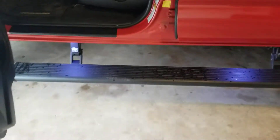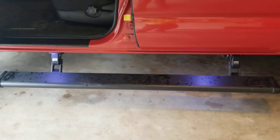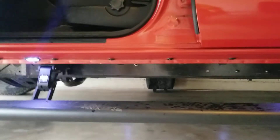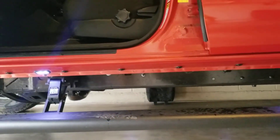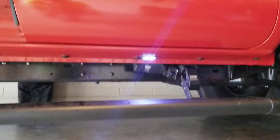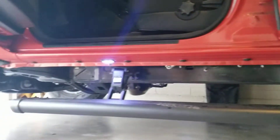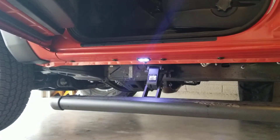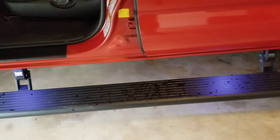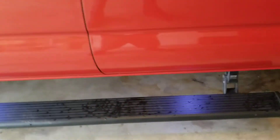They are electric and they have lights on them. For the front bracket, I had to drill one hole, and then the rear used an existing hole. There are the lights. They open and close when you open and close the door.